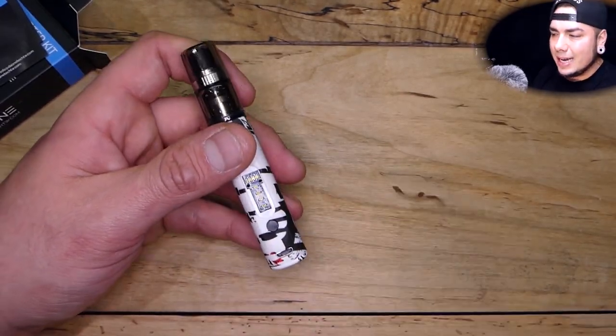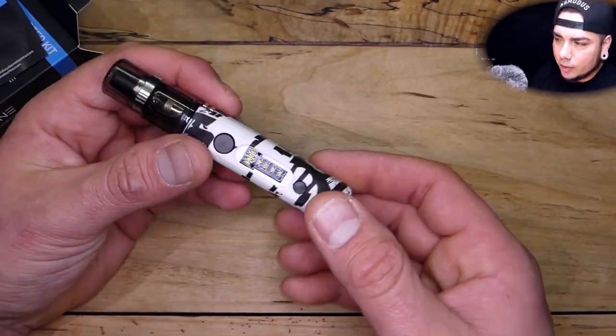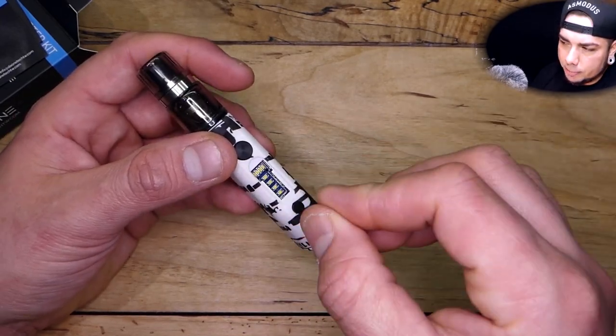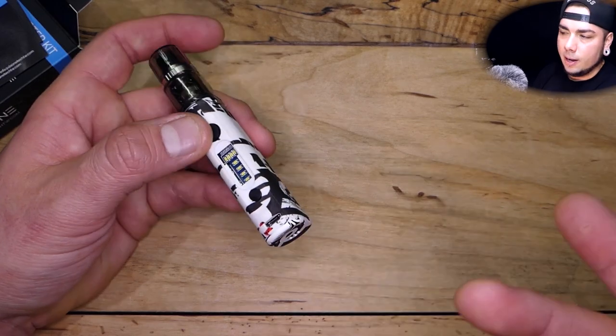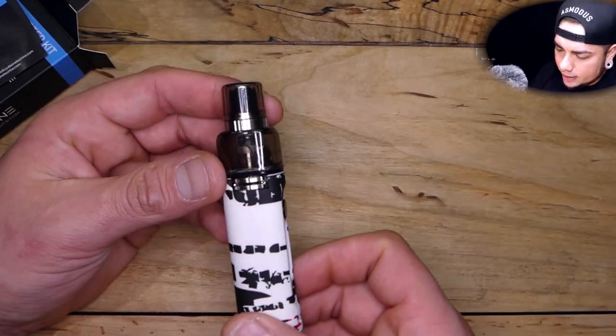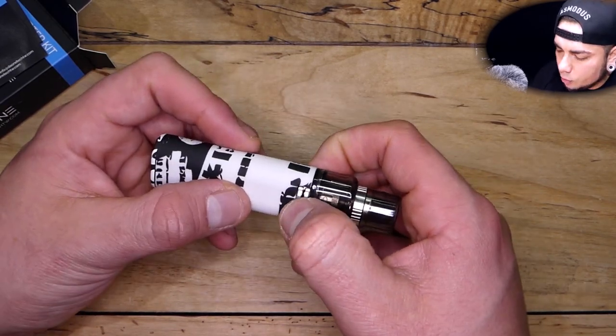I do want to point out the screen — the screen is missing, but that's not their fault. I dropped it on concrete; the edge was just barely up, and when I tried to push it back in I ended up breaking one of the two little clips on the inside with my knife.